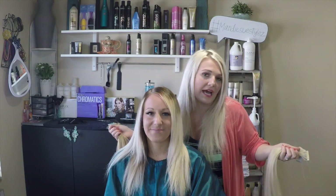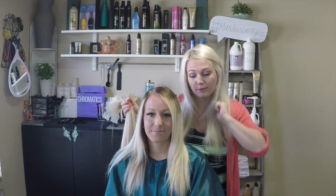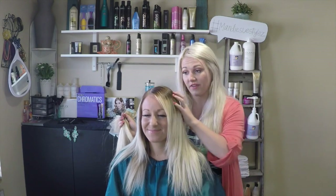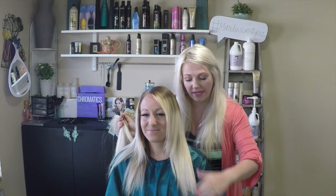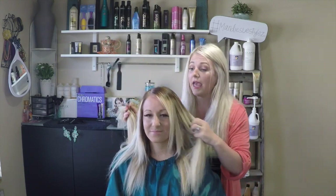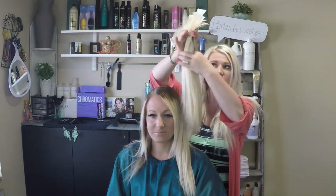She knew this was a big chunk of money she was investing, so she didn't want to walk out with crappy store-bought shampoo and conditioner. We made sure she uses a sulfate-free shampoo and conditioner — always. She's been my client for about a year now and we've always made sure she had good product in her hair.